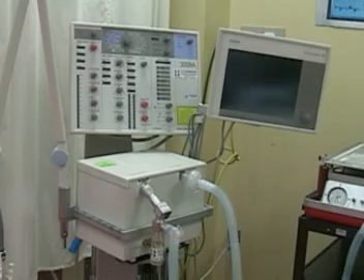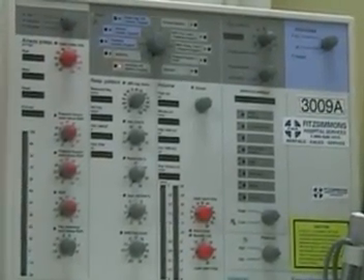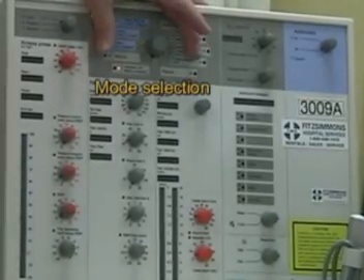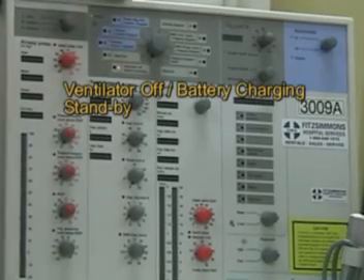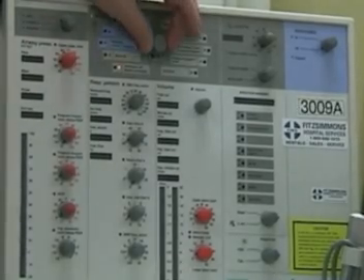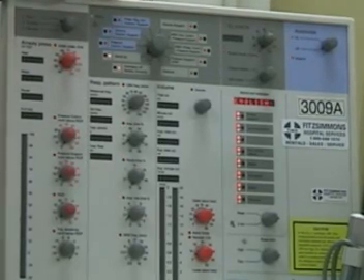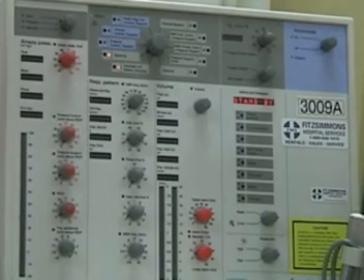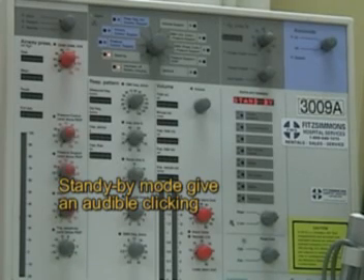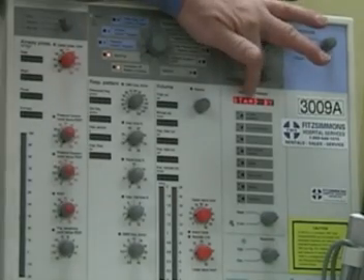We're looking at the Siemens Servo 300 ventilator, taking a close-up view of the panel. In the modes section, you can see ventilator off, battery charging, and standby. Standby activates the electronics, keeps everything warm and active, runs the initial check, and you can hear a little clicking which indicates it's in standby mode.